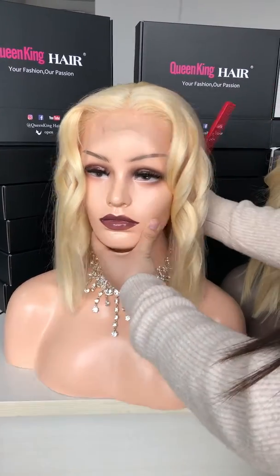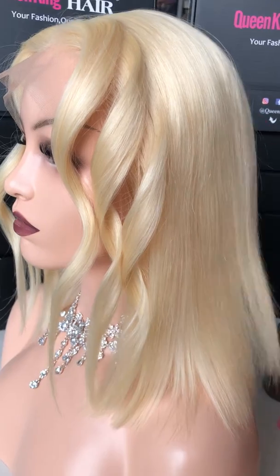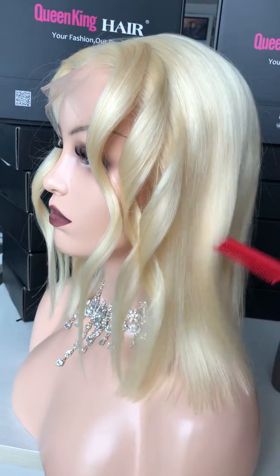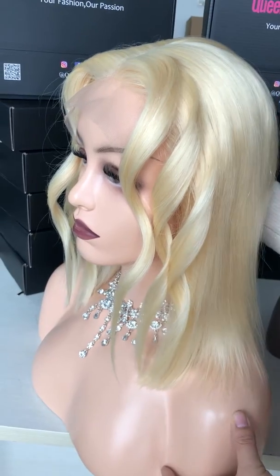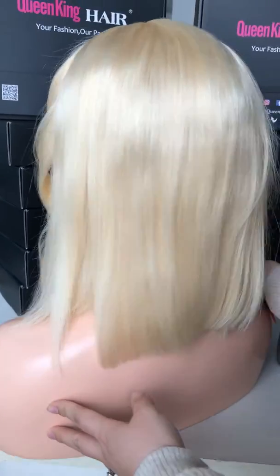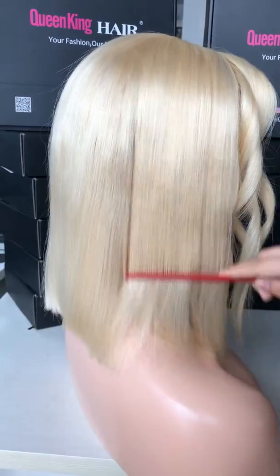What you see from this video and our description is what you will get after you place your order. We only sell what we have in stock, and we only take photos of the real hair products — we do not use photos taken from others. We reserve all the rights of the shooting photos of this item.